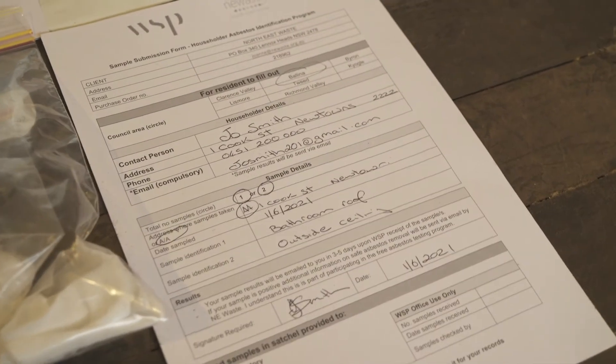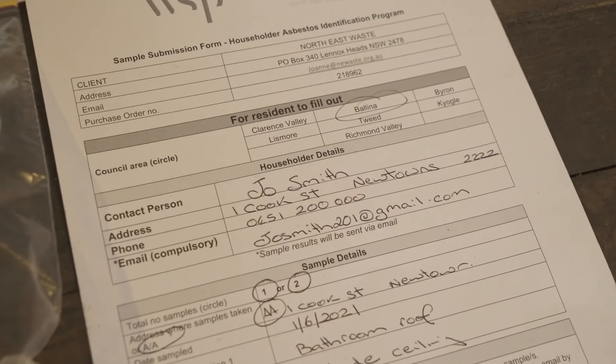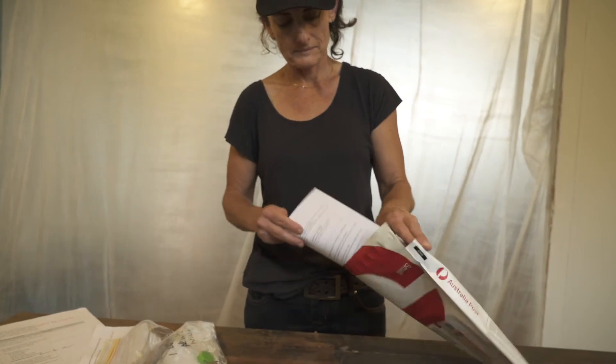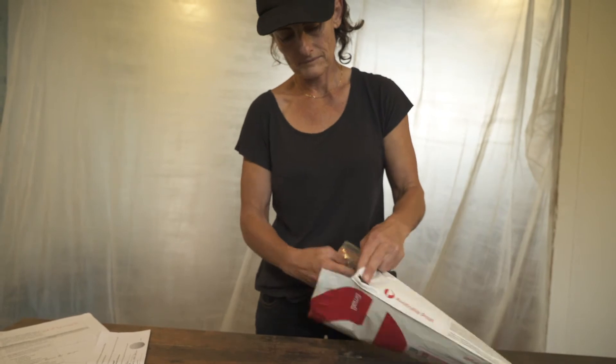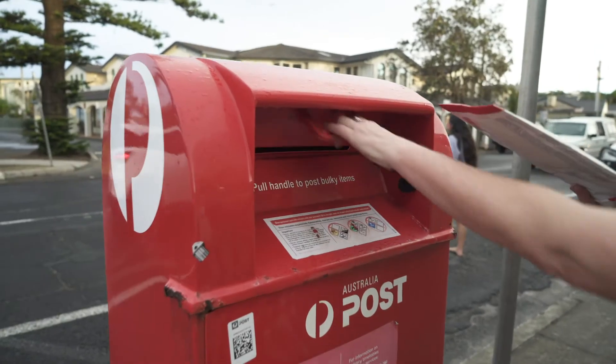Complete the sample submission form — it's recommended that you keep a photocopy for your own records. Place the completed form and the sealed bag containing the samples and other items into the postal satchel, seal it, and post the satchel in the mail. You're all done.